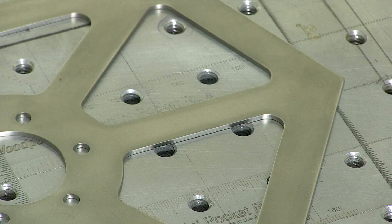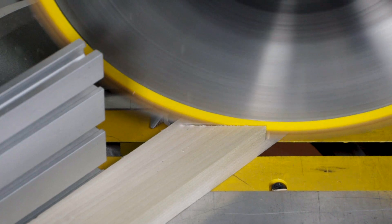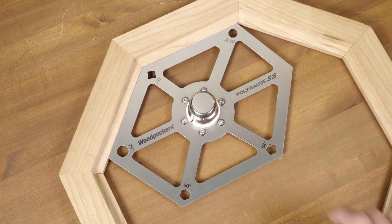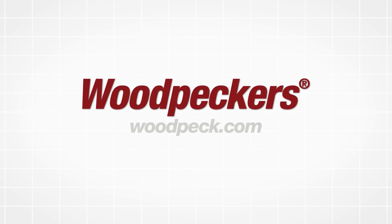After laser engraving, they're packed up and shipped directly to you. Tackle complex angled projects you previously would have passed on with an exact physical reference you can take to any machine with Woodpecker's PolyGauge SS.